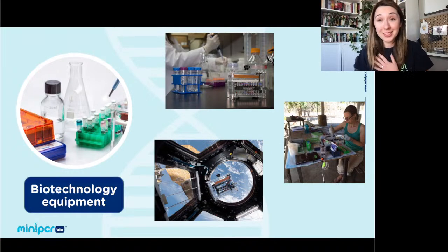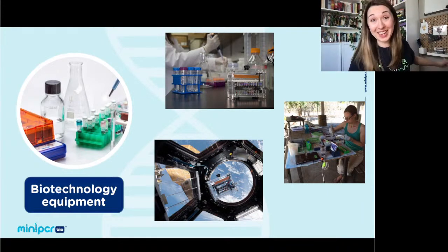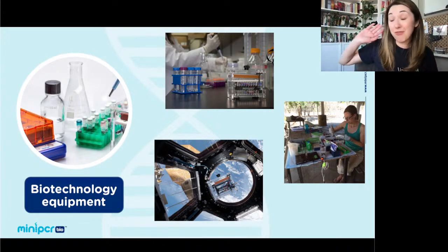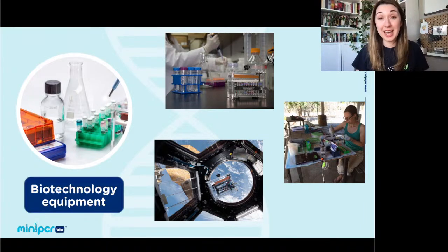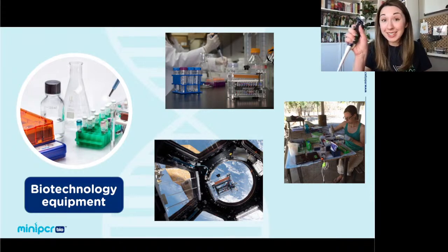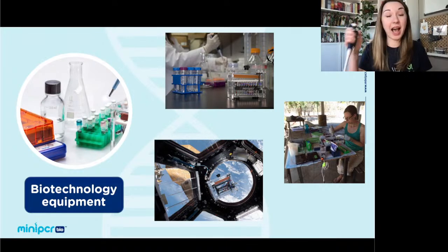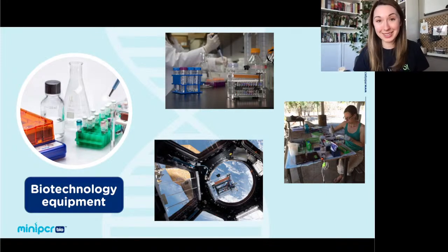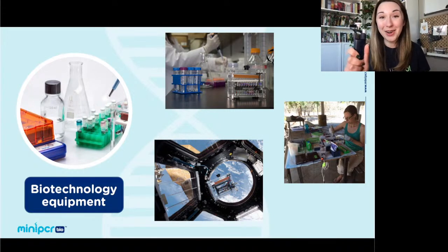I want to tell you why I started working with MiniPCR Bio. In my AP biology class, we didn't have this kind of equipment in our classroom. We had to get on a bus and go 45 minutes to a lab where we ran a completely mock PCR and electrophoresis experiment. But holding a pipette in my hand at that lab, I realized this is what I wanted to do every day. I'm 100% a believer in getting students hands-on with equipment as soon as possible.